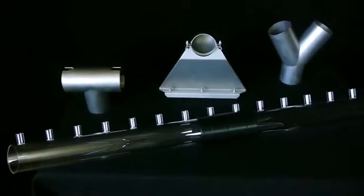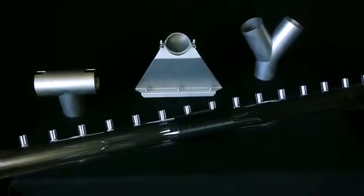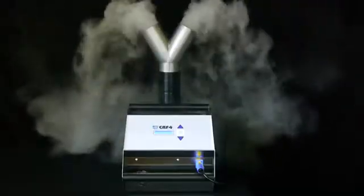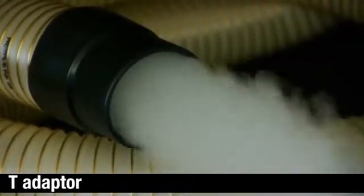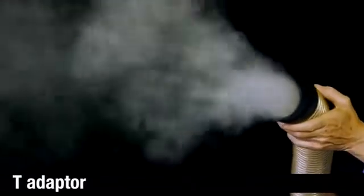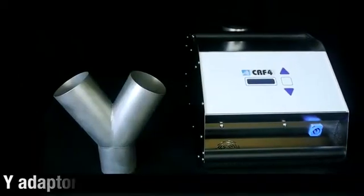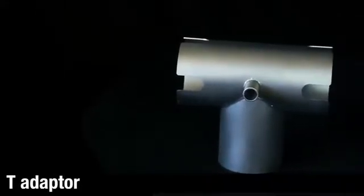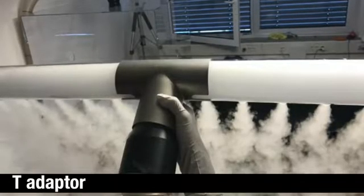Excellent accessories are available to adapt the fog output to your needs. Dense fog exits vertically upwards or through a Y adapter to split the fog output. Connect a T adapter, a single fog hose, or two fog hoses to direct fog into your clean area. The Y adapter provides dual fog output, or connect two 5-meter hoses to the CR4. The T adapter provides dual fog output, or connect two fog wands for a wide fog curtain.